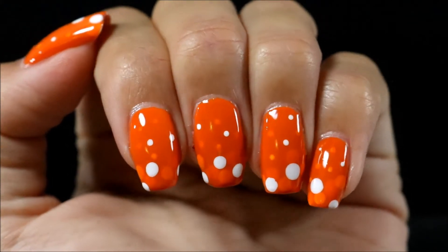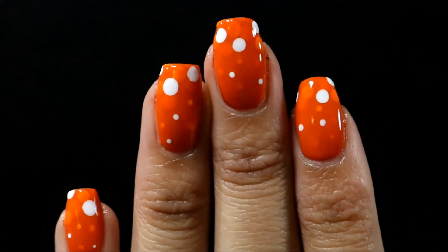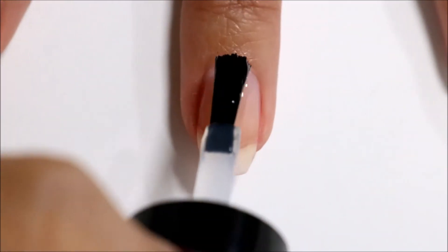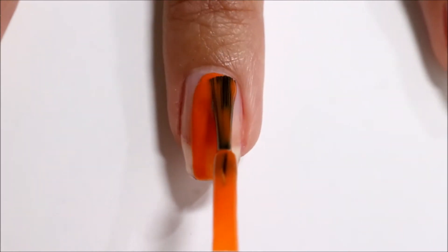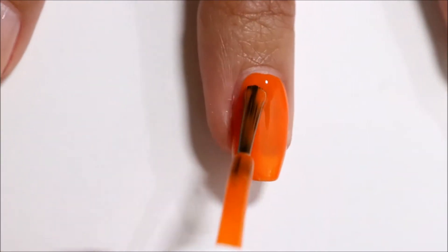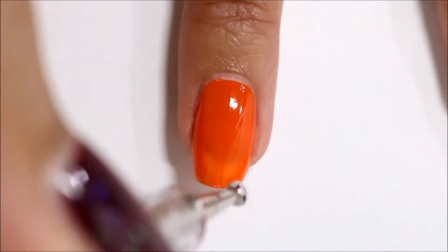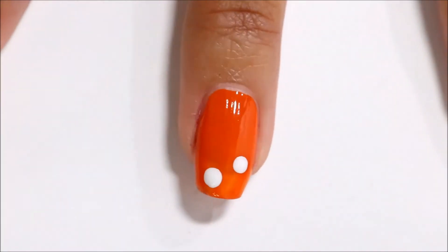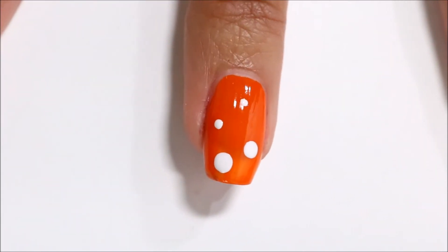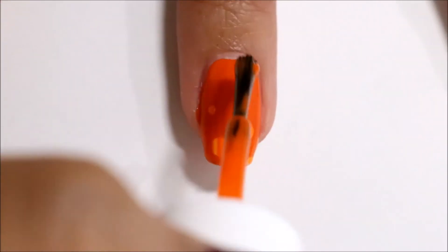The second design is this orange and white dotacure design. Once again I am starting off with my base coat. Now I am applying one coat of this sheer jelly nail polish which is Rorange by Essie. Now with a large dotting tool and a white nail polish I am creating a few dots on my nail and then I am applying one coat of my sheer jelly nail polish over that.